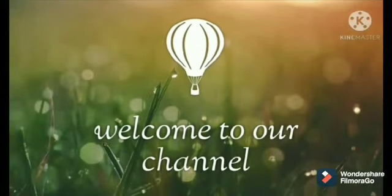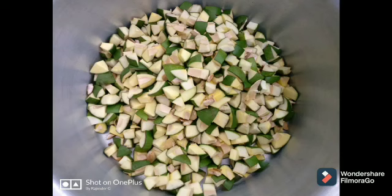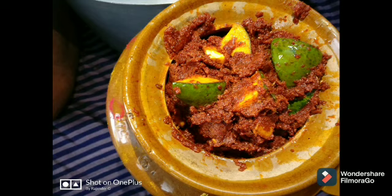Welcome to our channel. This is Rajendra Gaskaboyna. Today we are preparing mango pickle with 25 mangoes. So let's start the process.